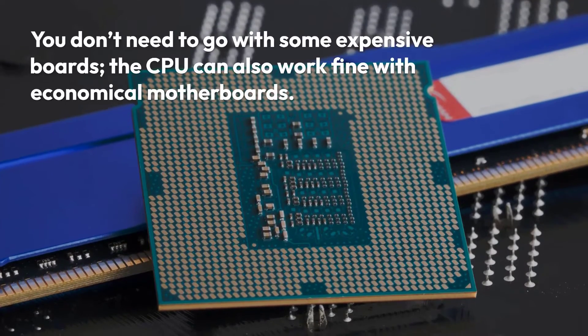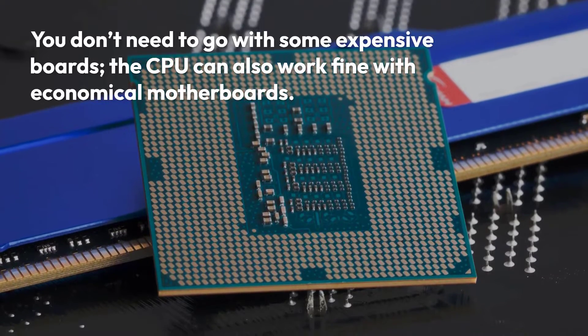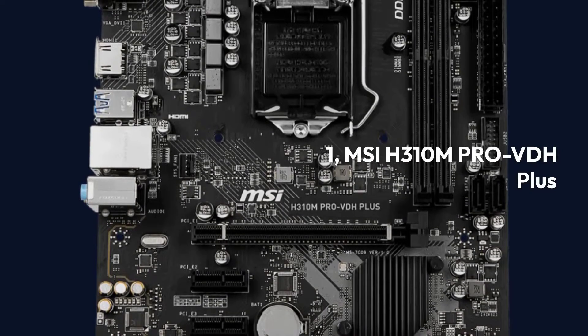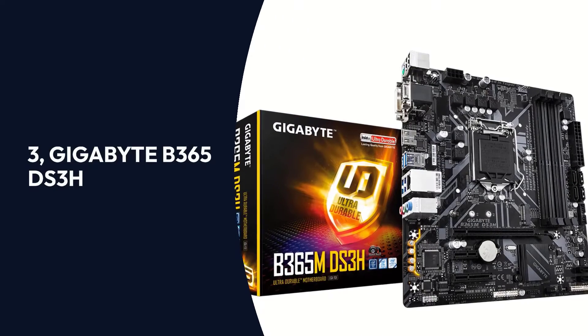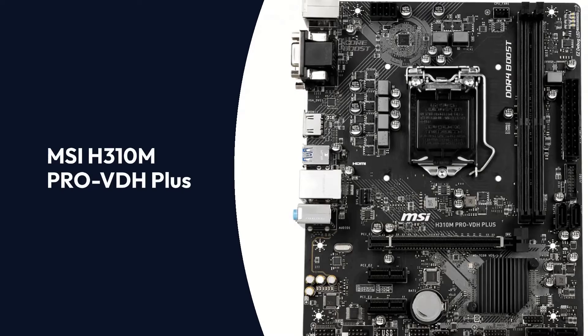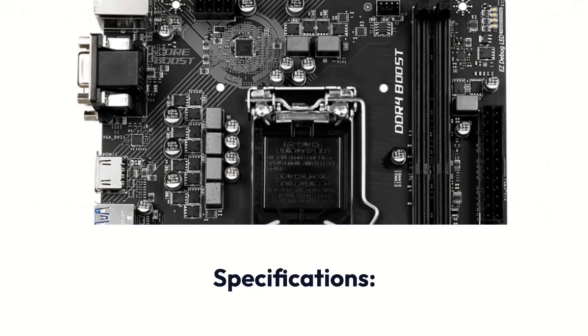You don't need to go with expensive boards — the CPU can also work fine with economical motherboards. The top 3 products are: 1. MSI H310M Pro VDH Plus, 2. Gigabyte H310M A2.0, and 3. Gigabyte B365 DS3H.